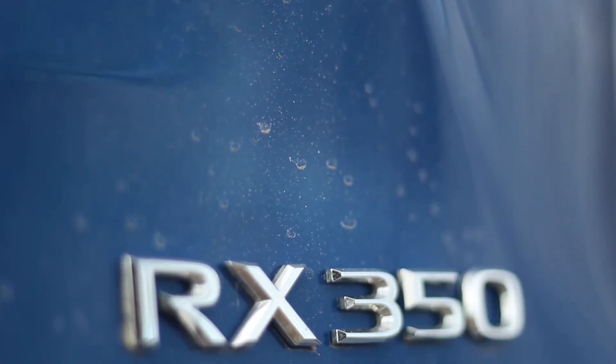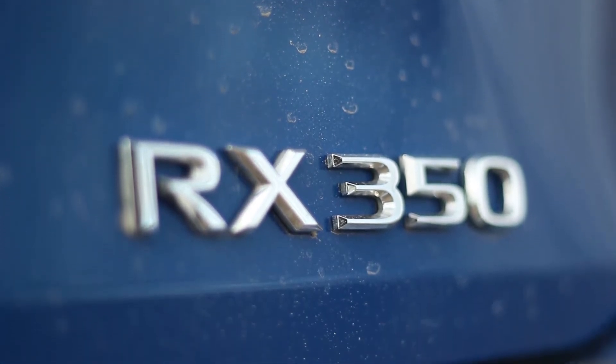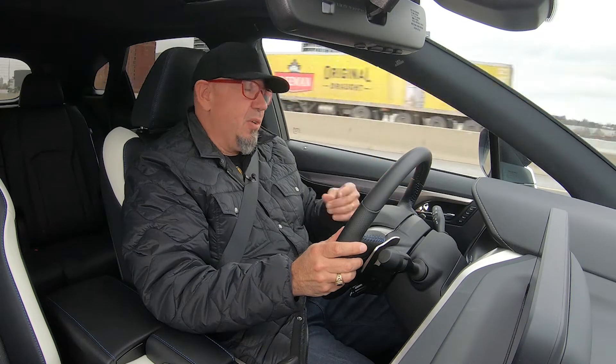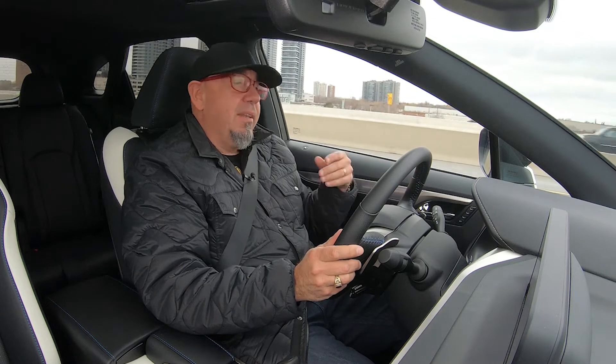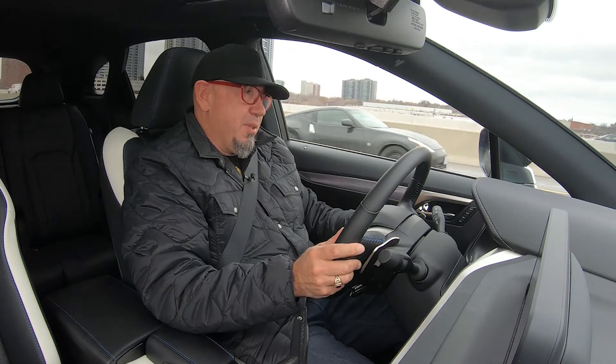Overall, I understand why people buy these things — it's so easy to live with and there's nothing wrong with that. It has no sporting intentions whatsoever; it is just comfortable and easy to live with, and there's absolutely nothing wrong with that. Not my kind of midsize crossover, but that's okay — there are plenty of choices. I'd love to see this have a little more sporting character, but there are of course some other options from Lexus and Toyota if that's your jam.